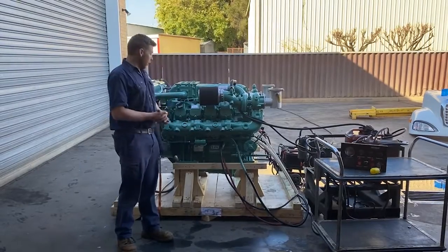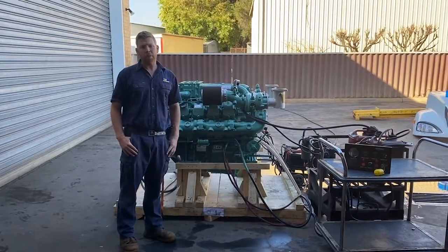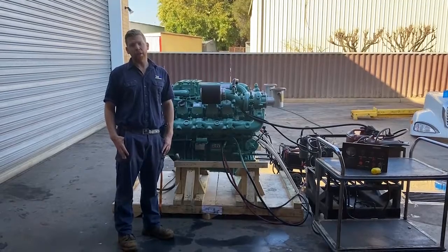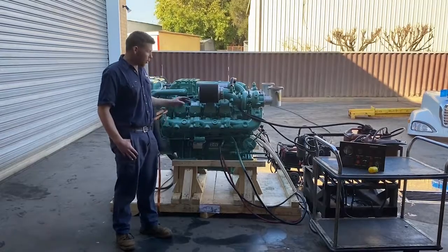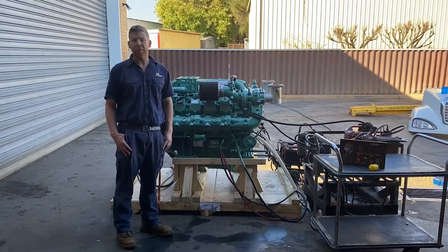In a nutshell, that is the Doosan V158TI Marine Engine — very simple, reliable, built in South Korea, and definitely a great choice if you're a fan of mechanical fuel injected engines. Thanks very much for watching. If this engine is of interest to you, please feel free to give us a call or send us an email.